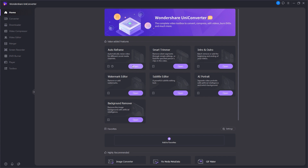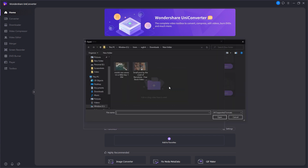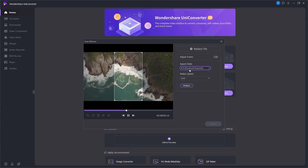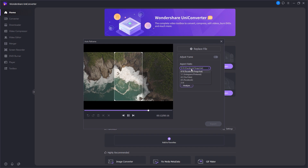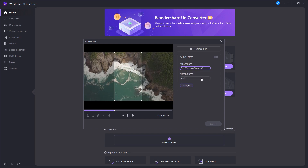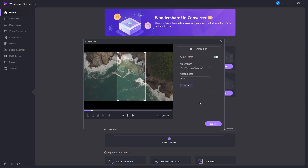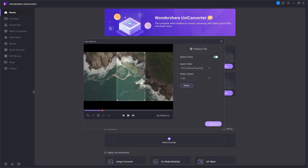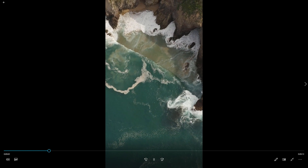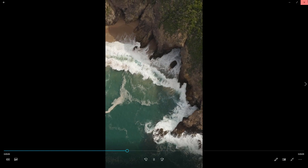Let's say you have a video at 1920x1080 resolution and you want to upload it to Facebook or Snapchat. Normally you'd have to import it into Premiere Pro and do a bunch of steps — it's a long process. But with UniConverter's auto reframe feature, you just open it, import your video, and select your target platform. I'm selecting Facebook, Snapchat, Instagram, Pinterest, or YouTube. After a few seconds of analysis, as you can see, the video is reframed perfectly to the correct resolution for Facebook and Snapchat. That's the magic of UniConverter — done within a few seconds.